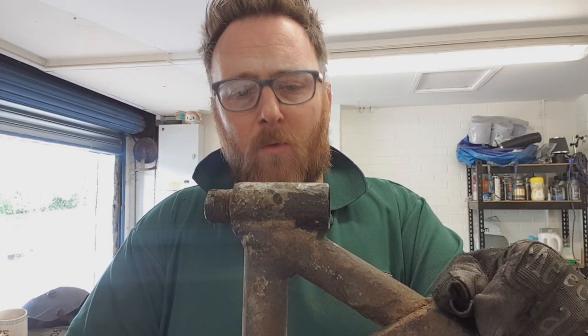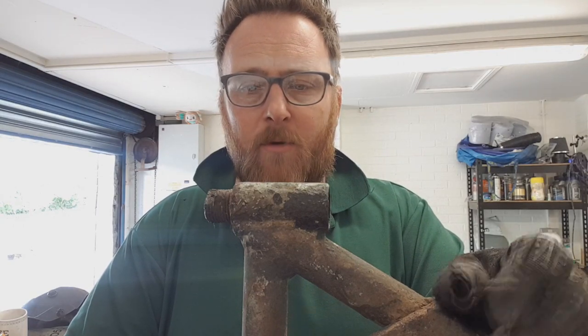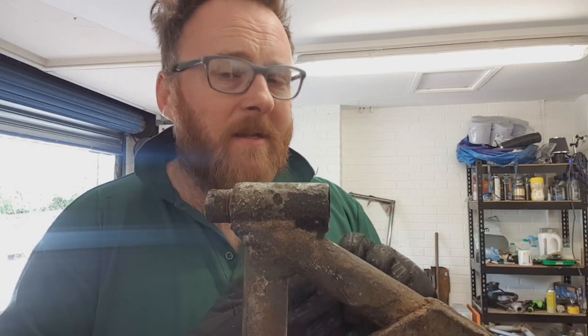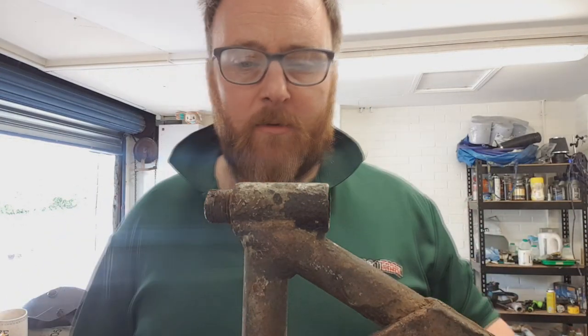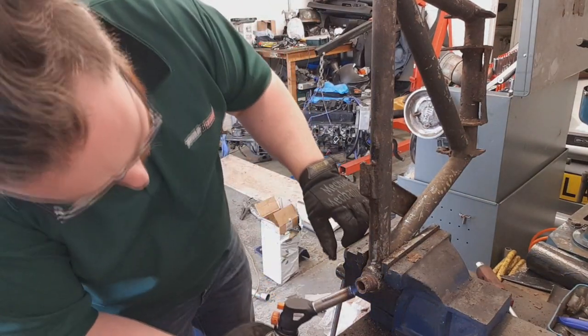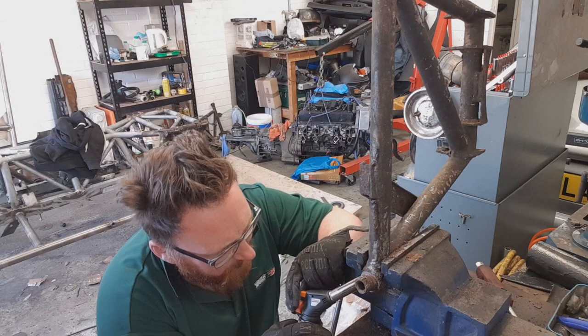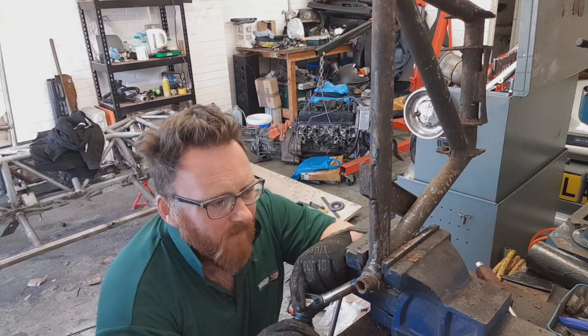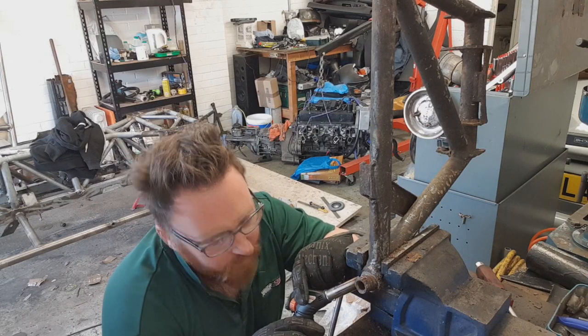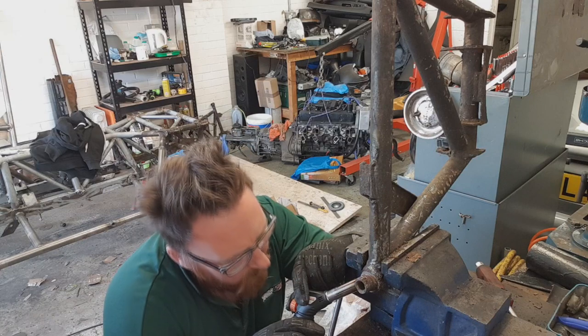I'm pretty sure no matter what TVR you've got or what vintage, you will have the same problem. There's a lot of thread, it's very fine, and it's open in the back - it's going to rust and it's going to seize up. Luckily they don't seem to be particularly expensive parts. Step one, we've got it around the vice and we're going to heat things up as well as we can - really hot. Plus gas hasn't worked, nothing seems to have worked, so it's going to be brute force and a lot of heat.